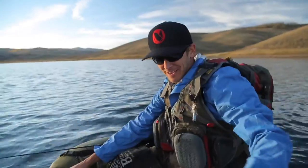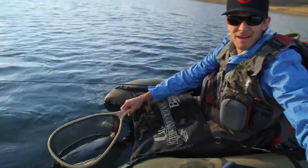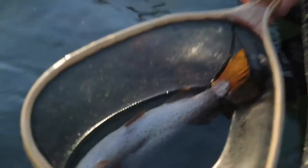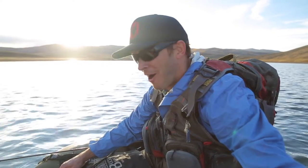Alright, we had to call in the reinforcements — had to go get my bag that I've had since I was 16. This thing's 20 years old, still kicking it. Look at that guy! Alright, we're gonna keep going. Getting out in the water and getting a little bit deeper is exactly what we needed to do, and it is paying off.